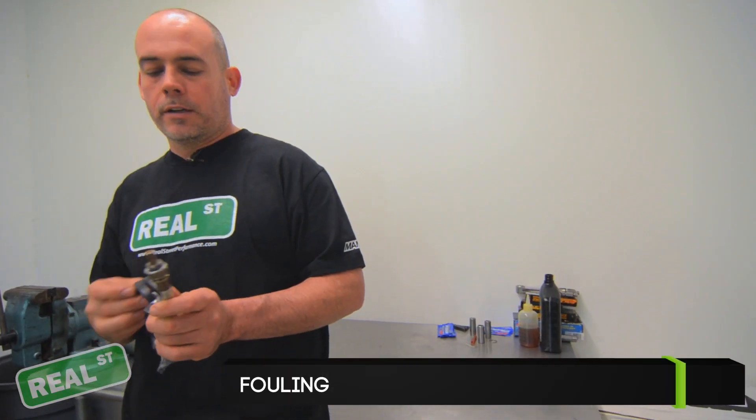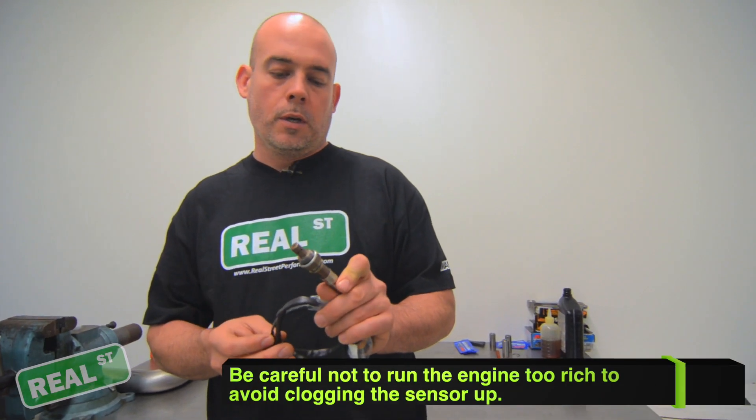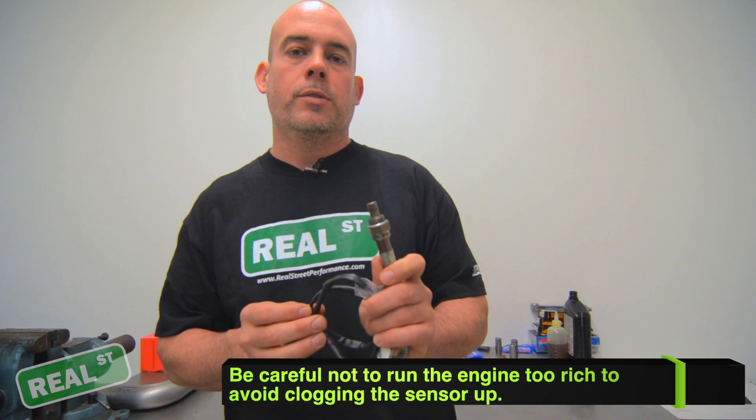Fouling the O2 sensor out is your next concern. If you run the engine for extended periods of time with an over-rich fuel condition, you'll clog the sensor up rendering it useless.